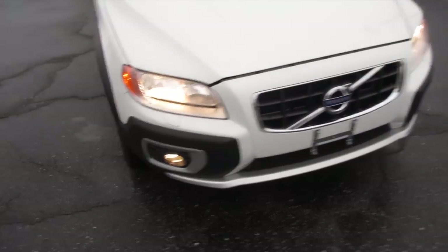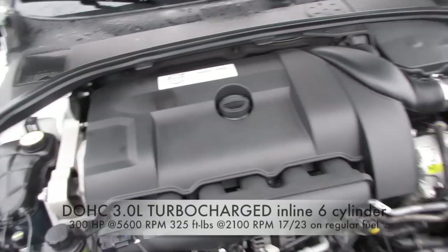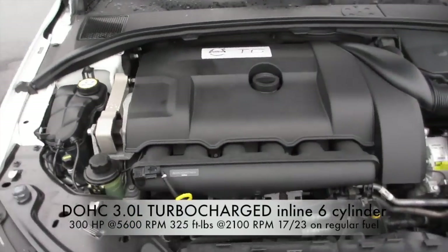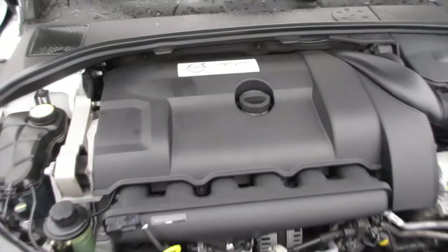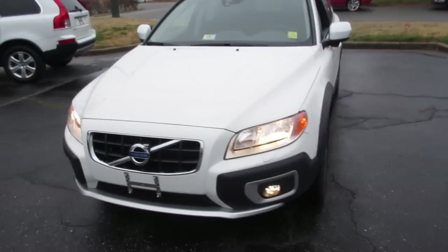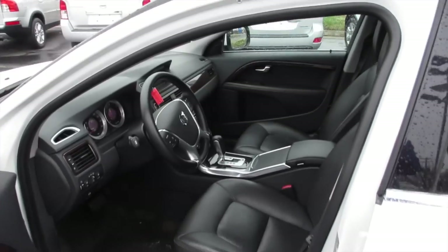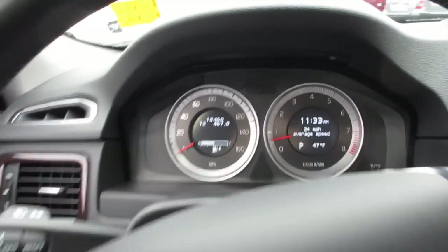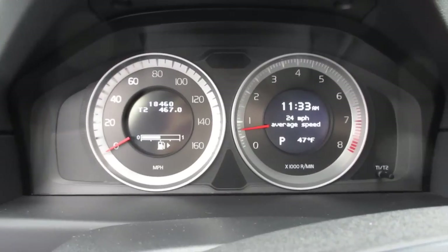Coming up front you can see your fog lights and headlights — great for a day like today. Under the hood, this one has a three-liter turbocharged inline six-cylinder running absolutely fantastic. We'll go ahead and close the hood. One last shot of the exterior — step back inside and give it a rev. You can hear a little turbo blow-off valve noise; I love the way this engine sounds.